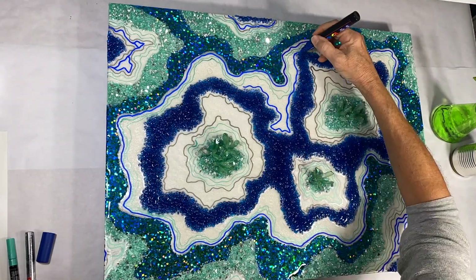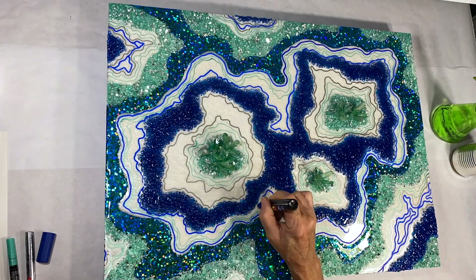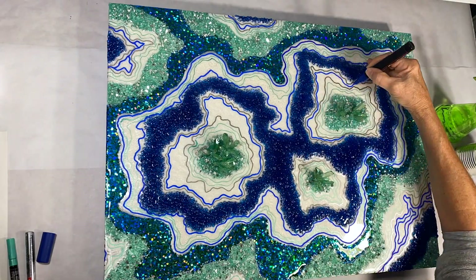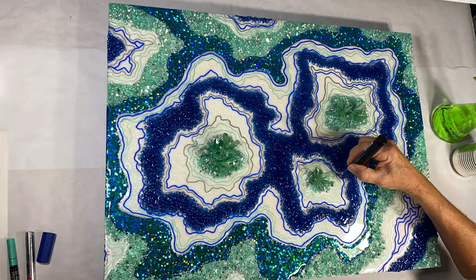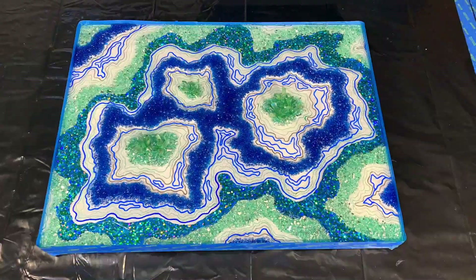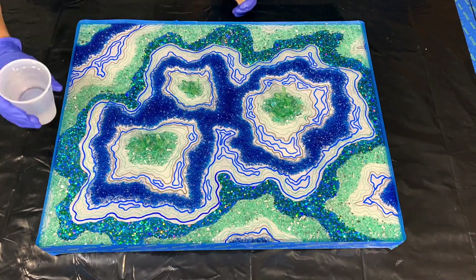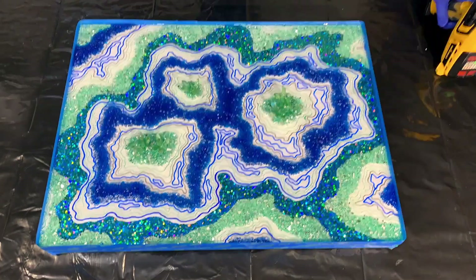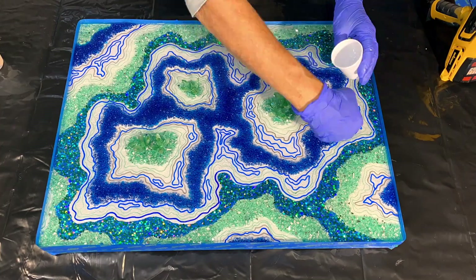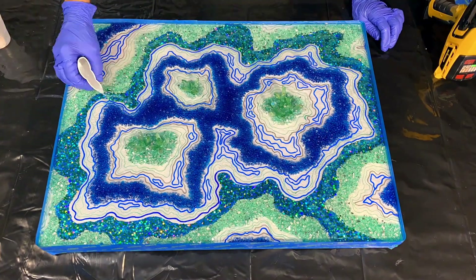I'm just having fun putting the lines wherever I feel like it with no plan, but going around adding these details really makes a big difference. When you're working on these geodes, they're a lot of fun to do — I hope you guys will try one. Back at the resin table, I've batched out a total of 22 ounces of the Hippie Crafter resin. I applied a tape dam all the way around and still have my original tape on the sides for that clean white edge. I'm going around making sure I get good coverage, filling in all the spots and popping the bubbles. We'll let it sit for a couple of hours and come back to remove the tape.